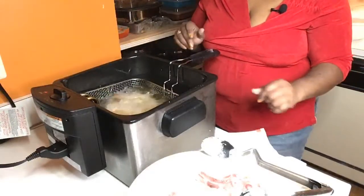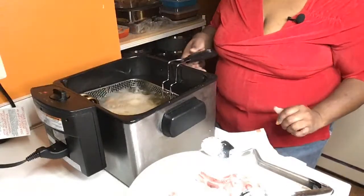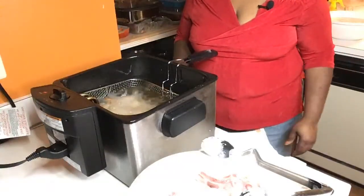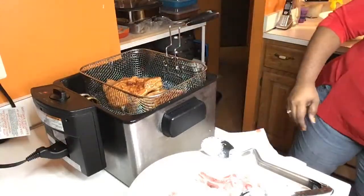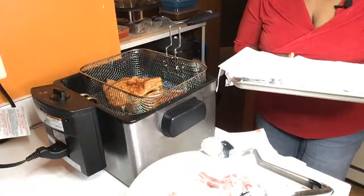I don't like when you walk in the restaurant and your french fries have been sitting under the light — no, mom ain't got time for that. And just like that, these pork chops are done, baby. Look at that. Let them rest for a minute. I got the pan ready to go.